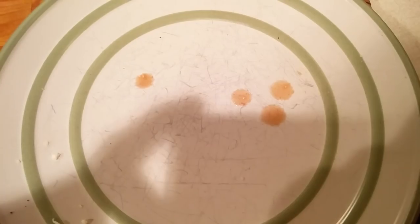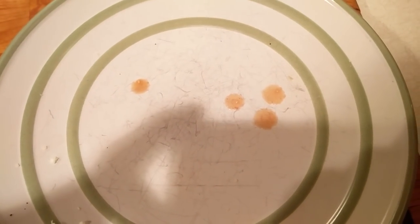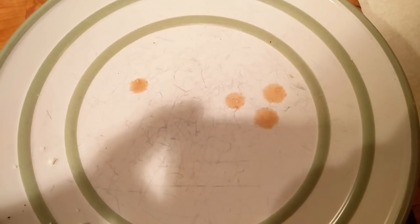You want to know how a professional eats a messy fajita? That's all I dripped, y'all — the rest of that fajita made it into my mouth.